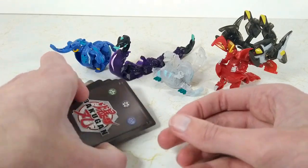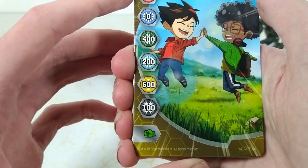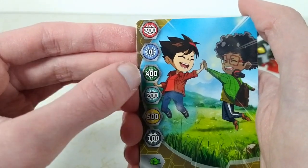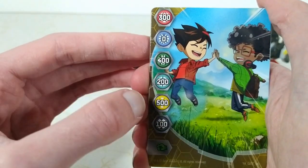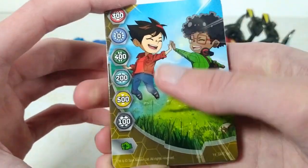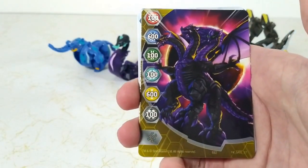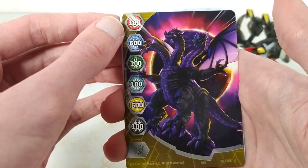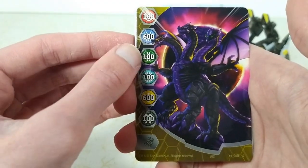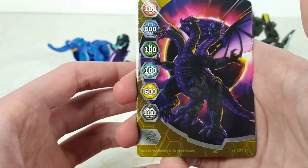Moving on to the cards. Our first card is an Arlis Gate with a green fist. It is 300 to Pyrrhus, 0 to Aquus, 400 to Ventus, 200 to Haos, 500 to Arlis, and 100 to Darkus. The second gate card is 100 to Pyrrhus, 600 to Aquus, 100 to Ventus, 100 to Haos, 600 to Arlis, and 100 to Darkus.